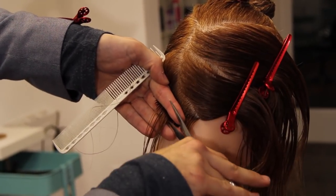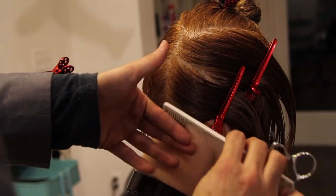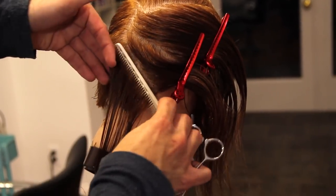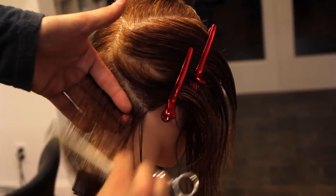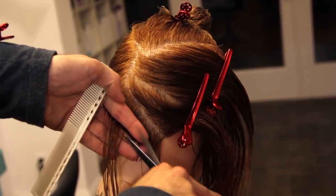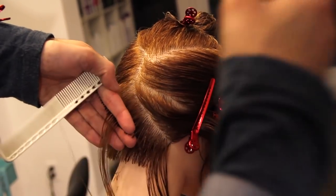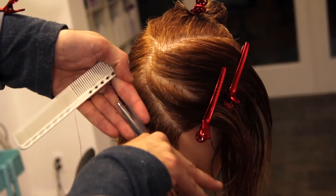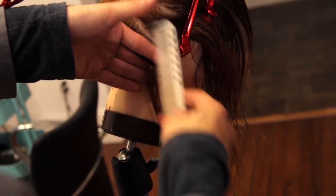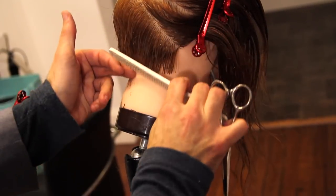The tricky part about working on the opposite side is that you're going to start low and work high. My scissors start at the tip of my finger and I'm working from the neckline to the occipital bone. I want to make sure I go back in and make that curve — just follow the curve of the head. You can see my fingers kind of tuck in there just to follow that line.